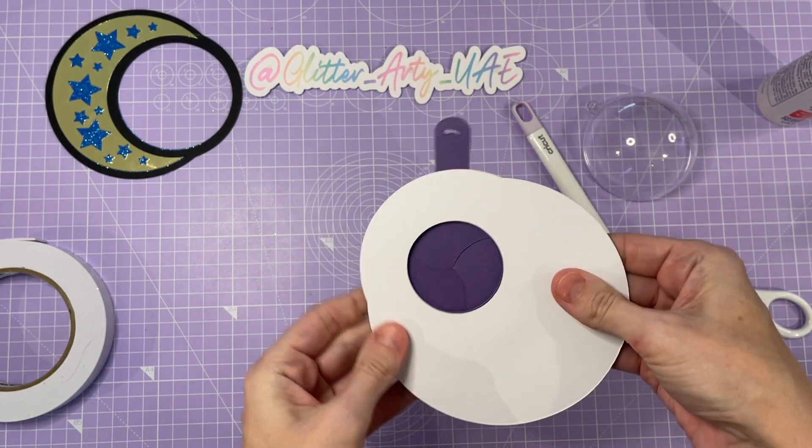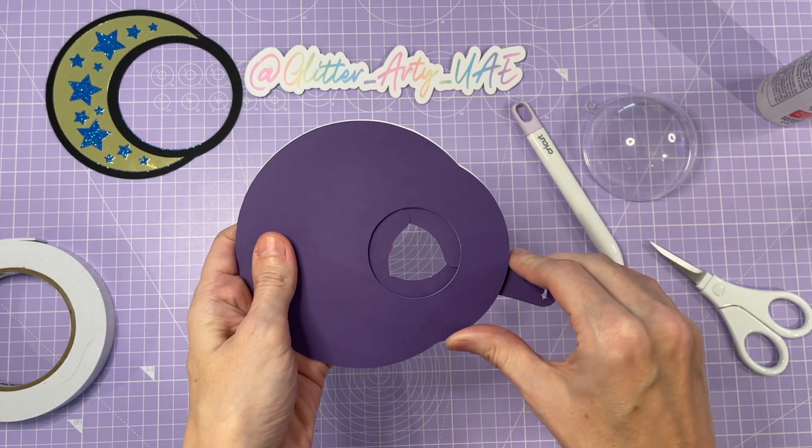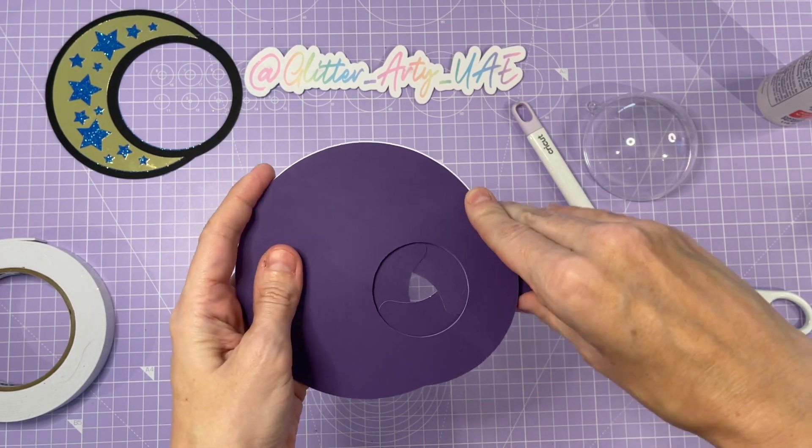Just give it a bit of a squeeze. We'll check that I haven't blocked the handle anywhere — still works, yep, lovely.